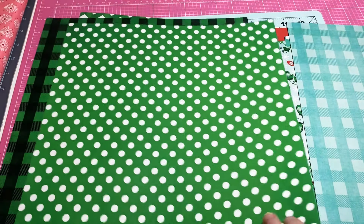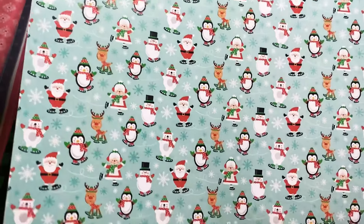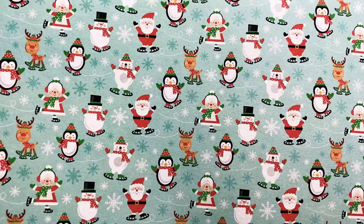Such a fun paper collection, and there are so many papers — you could make an album with this easily. Oh, that is precious, look at that!